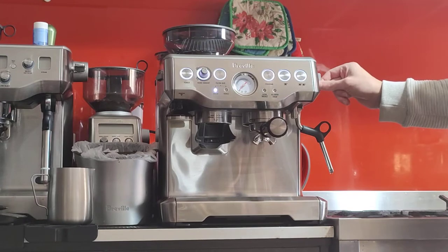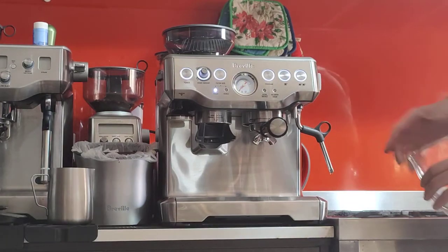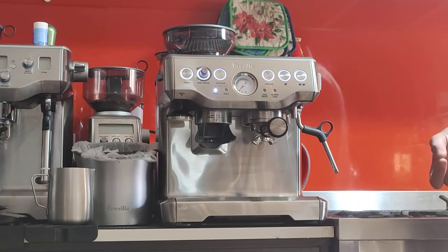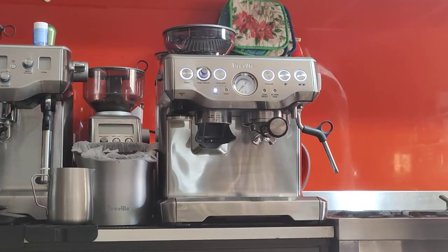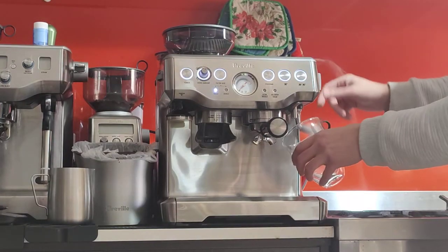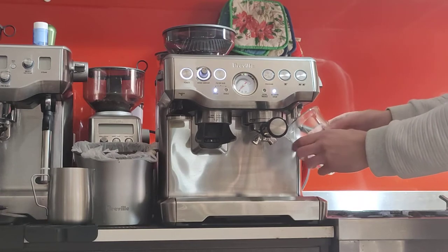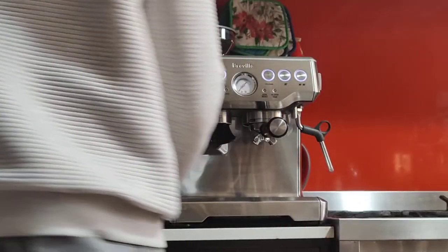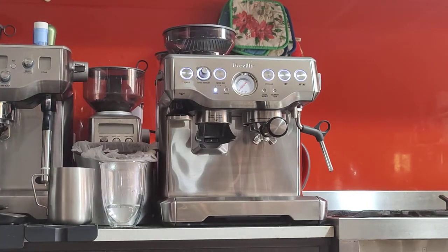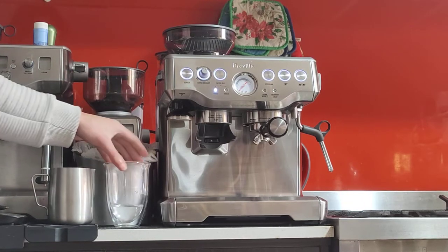The machine will give you 250 milliliters of water from the hot water tap and will stop automatically. I also sometimes use it to pre-dissolve a little bit of sugar. Not a lot of people recommend doing this, but I like to add a little bit of hot water just to help it mix with the espresso. Otherwise my latte will have a very sweet last sip. This gives you clean hot water straight from the boiler — it bypasses the group head, which sometimes gives you coffee grounds and oils you don't want.